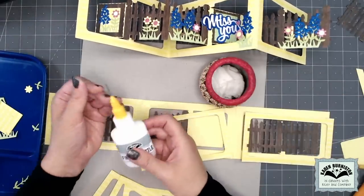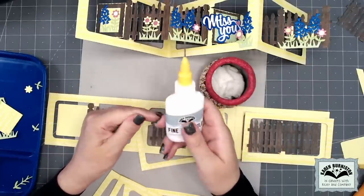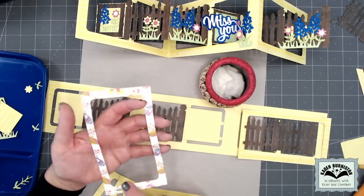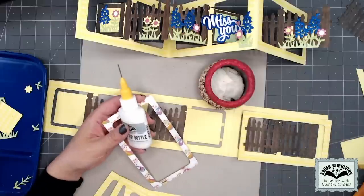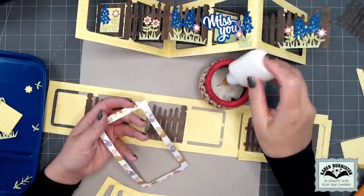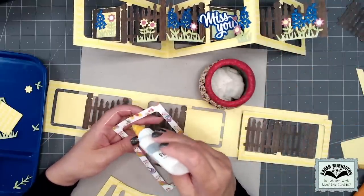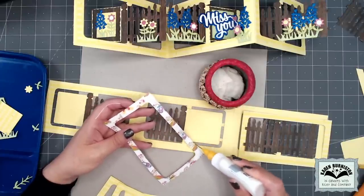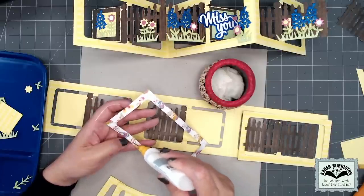With these fine tip bottles — they come empty and you can put whatever glue inside, as long as it will go through an 18-gauge tip. What really helps any time you're using a needle tip bottle is if you keep the needle tip down in a damp paper towel in a jar — just squirt it with water each morning. This will keep your glue flowing the entire crafting time and you won't have to worry about it clogging up.